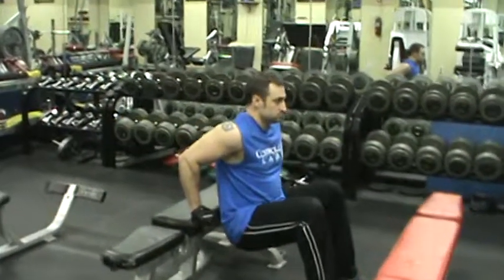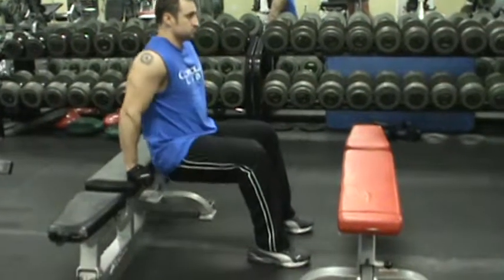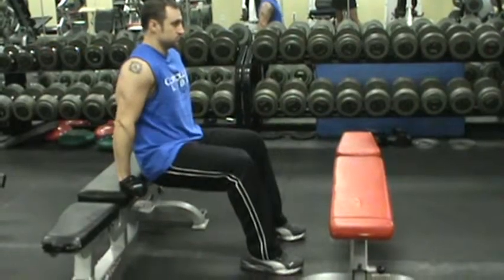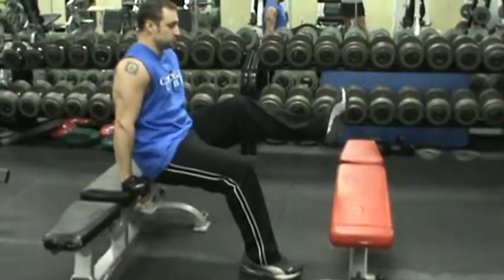Notice how close he is to the bench — his back is nice and close to the bench, working on those triceps and pressing straight through the palms to work on those triceps.